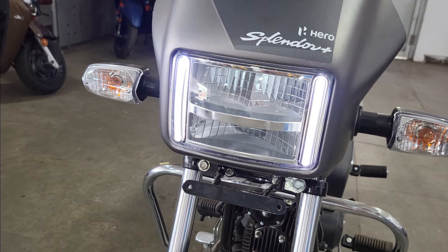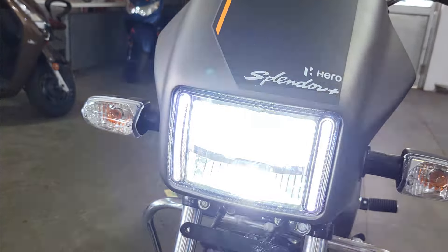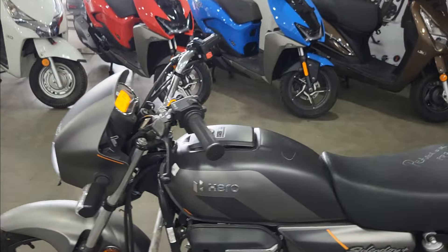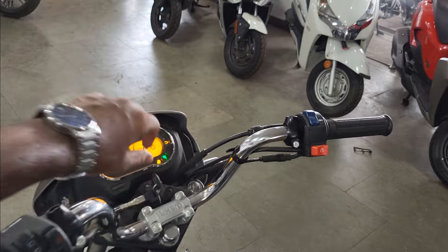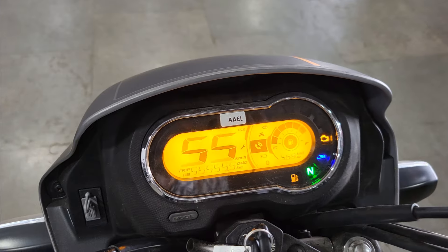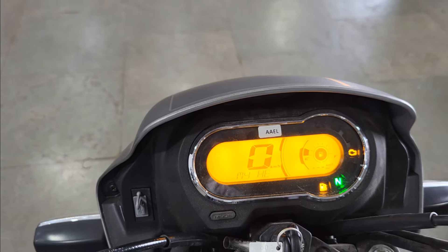Here you can see the DRL. If you don't start the bike and press the pass switch, the DRL will work, which is a good safety feature. Now let's talk about the meter: you can see the fully digital meter, and you can see the boot animation - it says 'Hello my Hero', which is quite good.